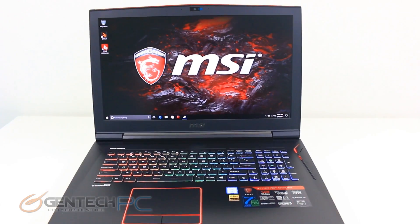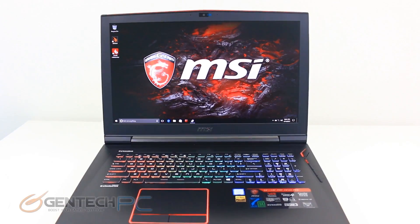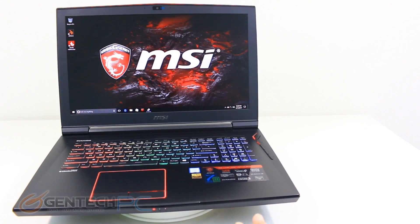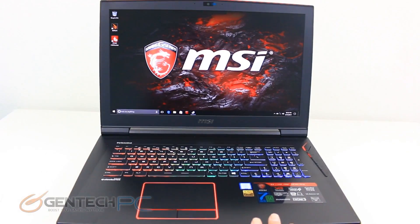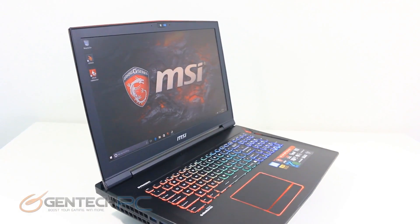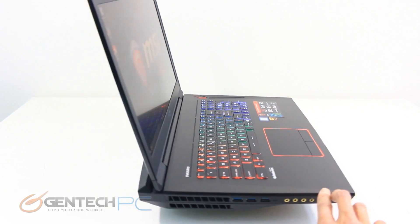Hello everyone, and welcome to a brand new Gentech PC product showcase. We're going to take today's showcase and turn it into a showdown, because we have done a full GT73VR review before with a single NVIDIA GTX 1080 video card.